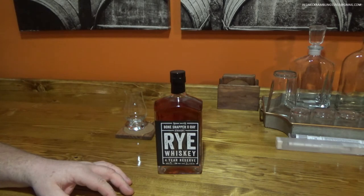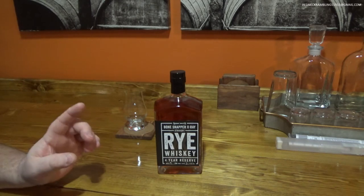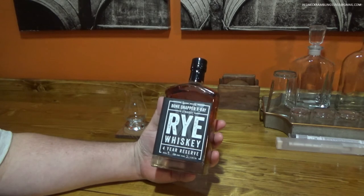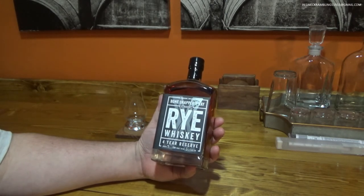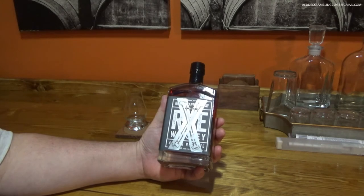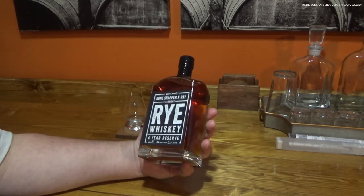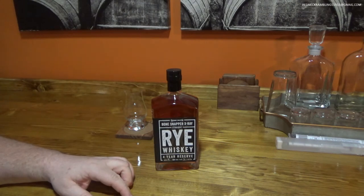They do tell us that this was distilled in Lawrenceburg, Indiana. You could probably look up major distillers in Lawrenceburg and take a guess at where it was made. I think I know where it's made just because of the mash bill — this is 95% rye, 5% malted barley. That's a pretty high mash bill for a rye whiskey. Normally they're in the 60s and 70%. There is another rye whiskey on the market that I really like that is the same mash bill — 95% rye, 5% malted barley — and I know where they buy their liquor from, so I suspect it's the same company making both of these.